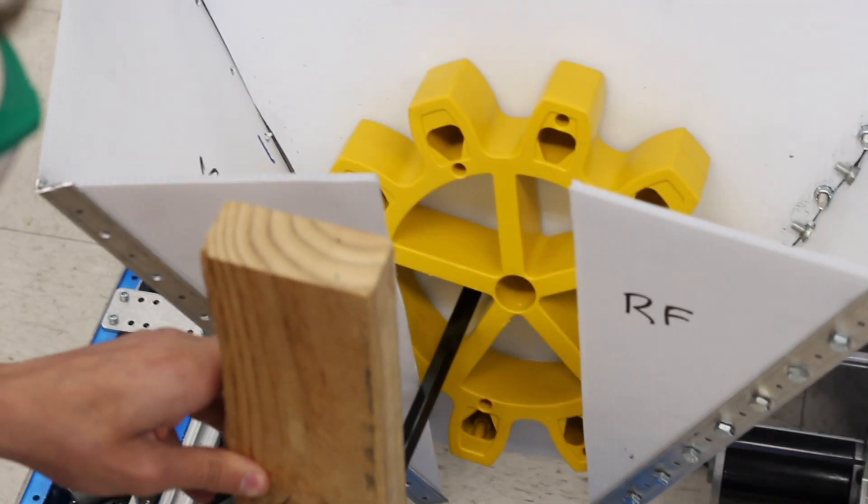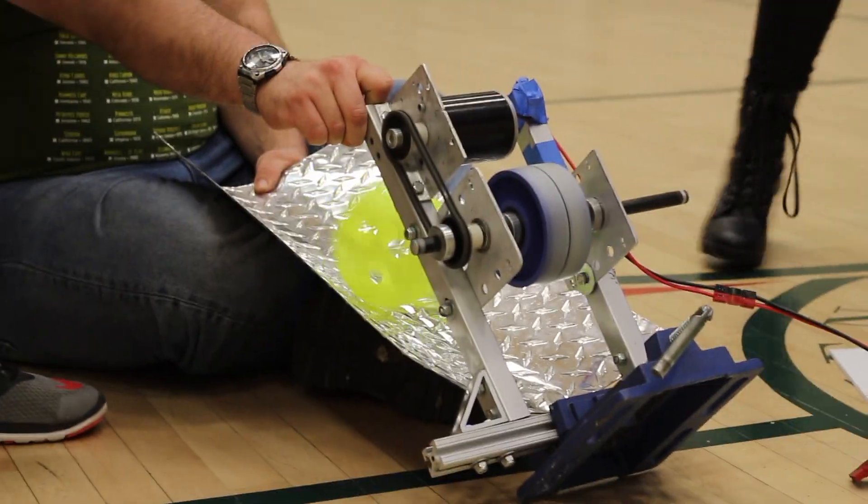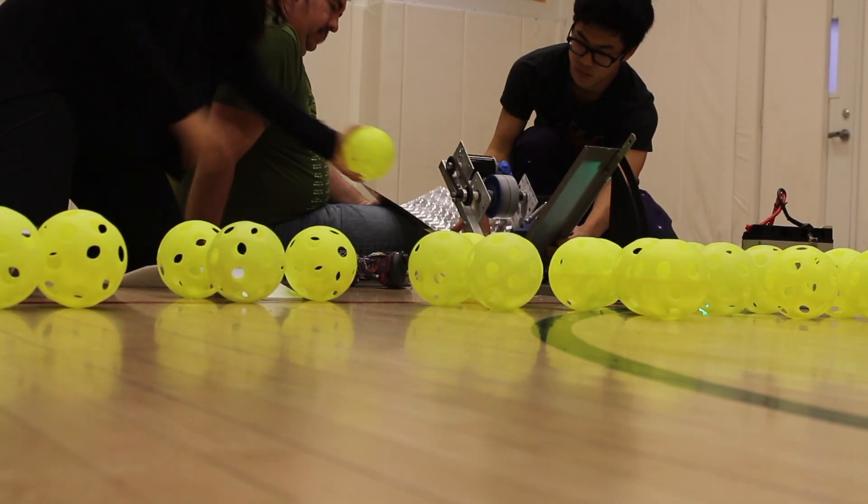We then began prototyping gear manipulators and came up with a v-shaped design. The finished version is made up from polycarbonate, so it is easier for drivers to see the gear.